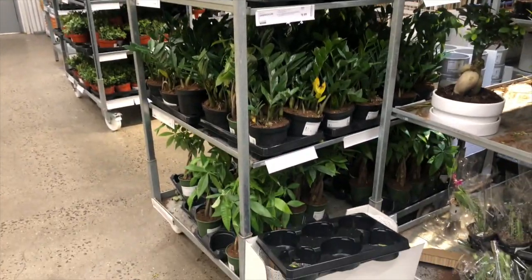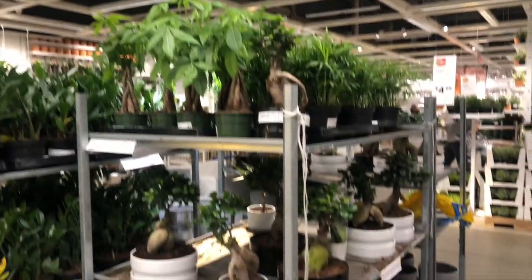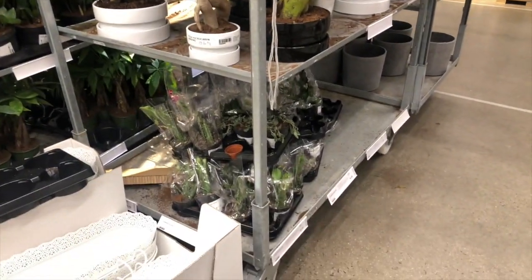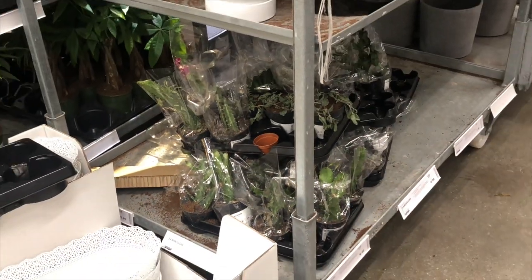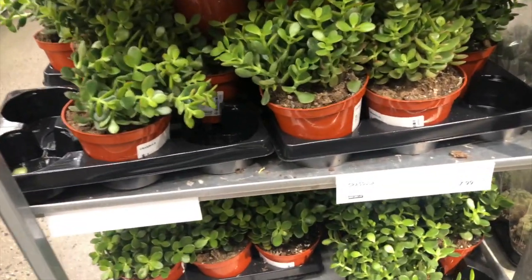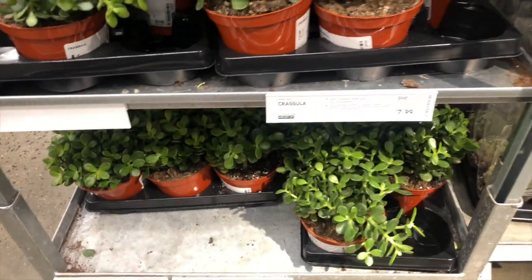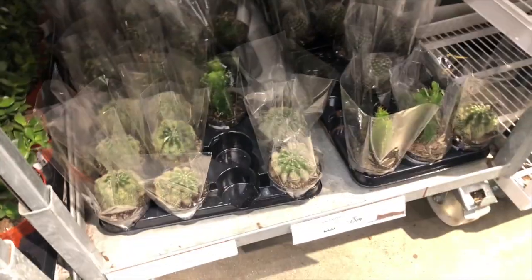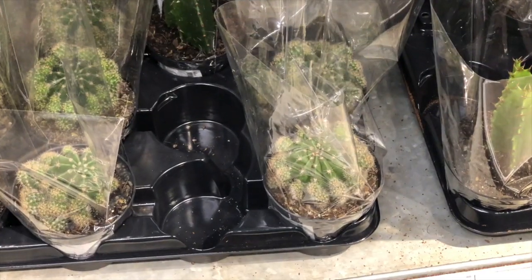They have a lot of ZZ plants here, which I already have. And then they have this little guy. They killed all of their cactus by putting them all on top of each other. And then they have some aloe up here, and some of these guys — Crassula — which are really pretty. We're getting another cactus and one of those.